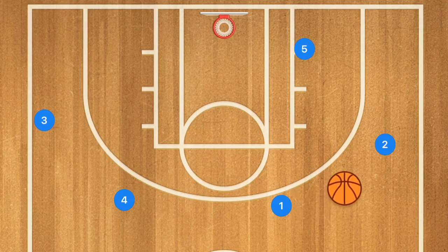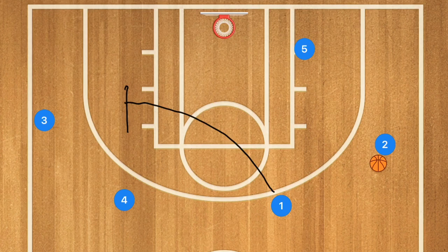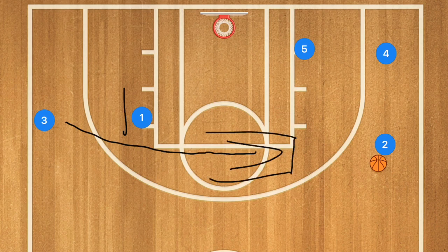First we're going to have player 1 pass to player 2, but instead of player 1 cutting down, we're going to have player 1 screen away for player 3, and at the same time player 4 is going to be cutting to that low corner. Player 1 is going to be setting a screen for player 3, and I want player 3 to cut to the high post — he's the first option we really look at seriously.